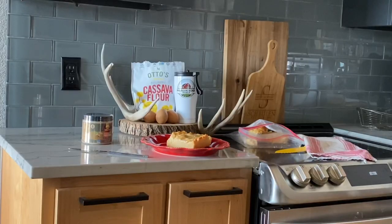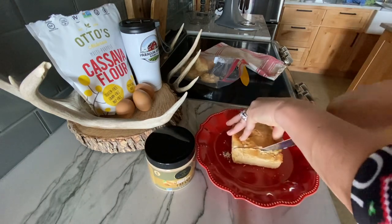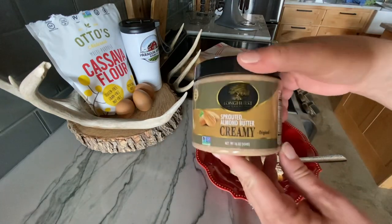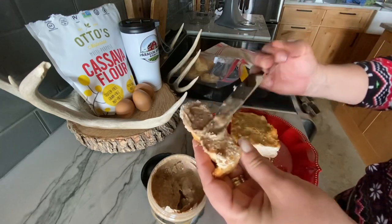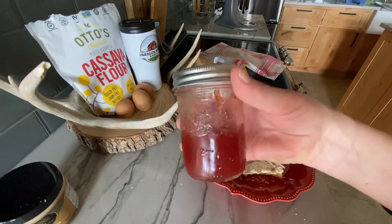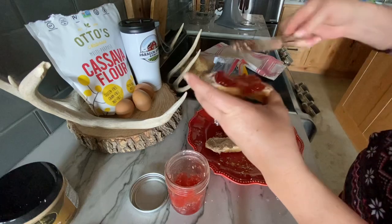I gotta save the rest for Jeremy when he gets home — that's hard! Let's cut this up for Jeremy and let him try this gluten-free cassava bread. We're going to put some sprouted almond butter — it's creamy and it's from Longhurst Farms, this stuff is amazing, first you gotta mix it up. We're also going to do one more piece with Pafford's Homestead strawberry habanero jelly.